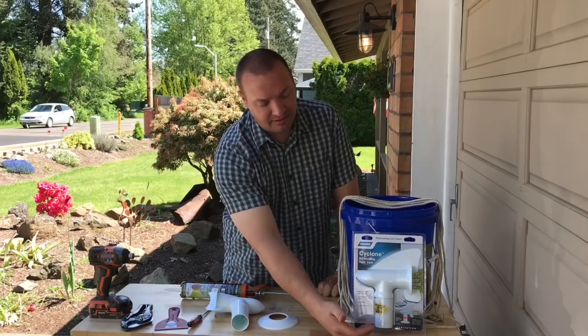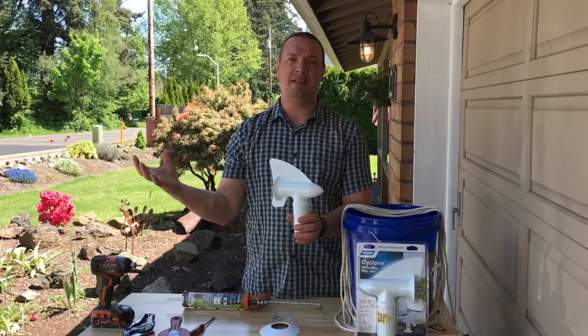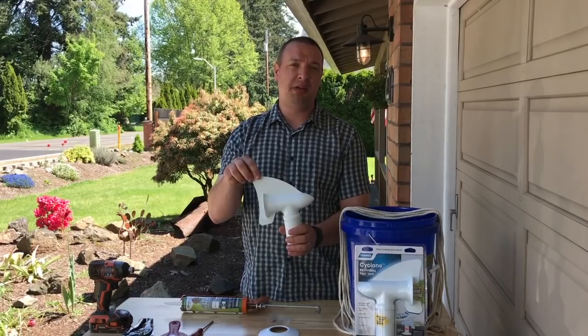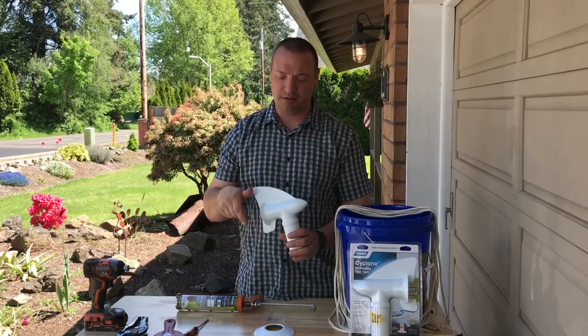What this does is it creates a venturi — it takes the gases from down in the black tank and allows them to be sucked out the back. These spin so that whichever way the wind is going, it's constantly drawing those gases out of your black tank so you don't ever get the smell inside your RV. It also operates with just a light breeze, so it keeps all those gases out while you're parked.